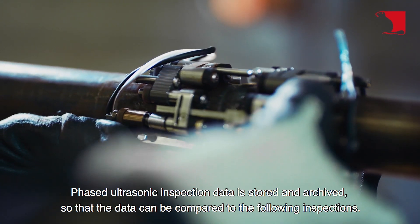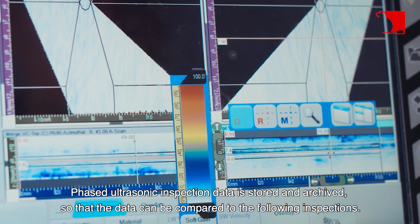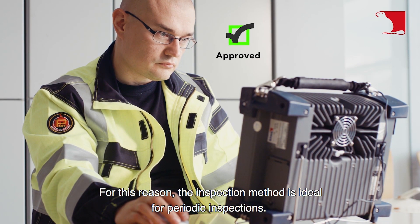Phased ultrasonic inspection data is stored and archived so that the data can be compared to the following inspections. For this reason, the inspection method is ideal for periodic inspections.